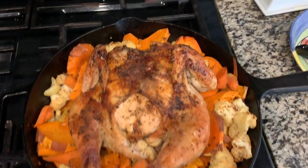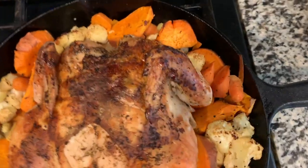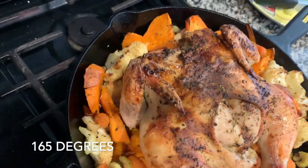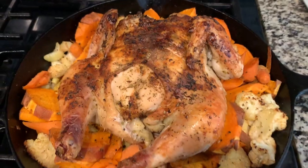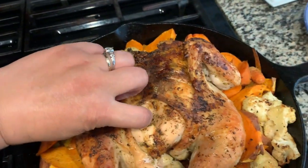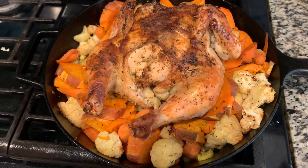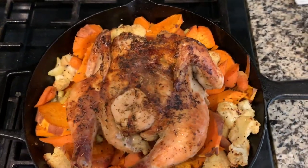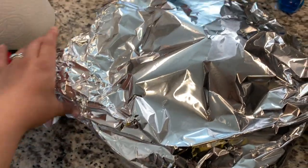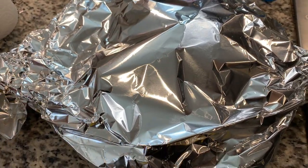All right, here it is. I just checked the temperature and it's right where it should be. The recipe says to cover it for about 15 minutes so it can rest. I've covered it with foil and we're going to keep it covered for about 10 to 15 minutes and let it rest. So excited!